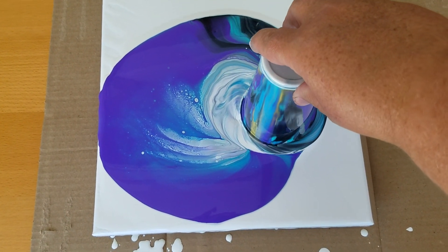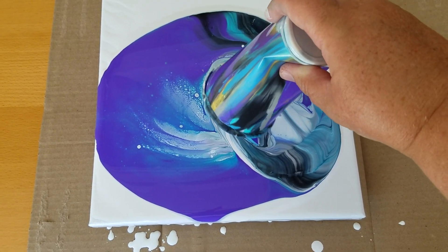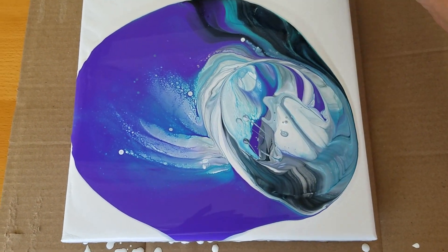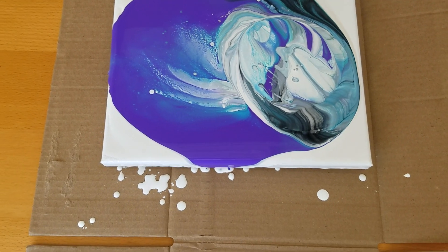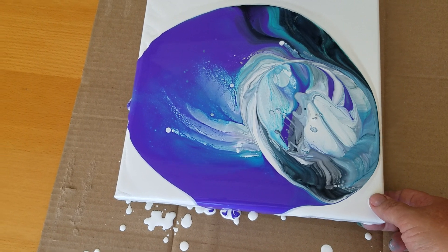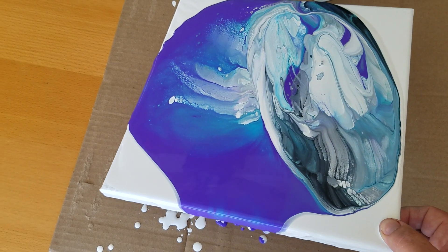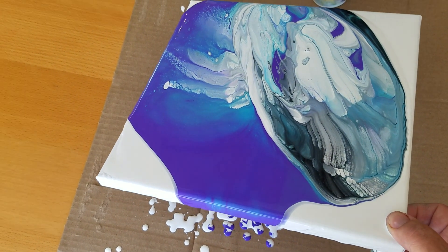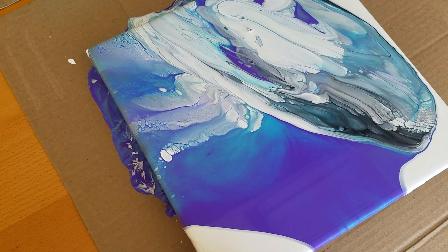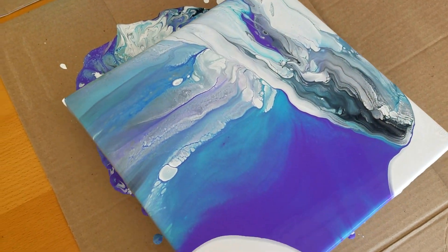Move it around a bit. I don't have my tripod so this is kind of hard filming with just one hand. I think I will try to tilt this around a bit. I don't want to lose all those fun cells, but I do think I'm going to get rid of the white negative space since I've got so much paint.